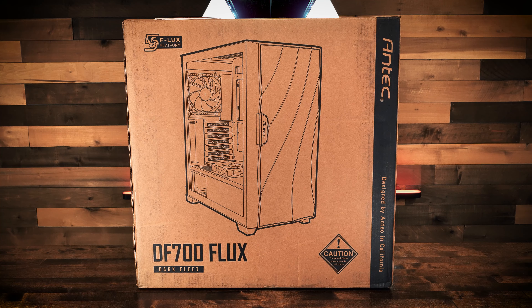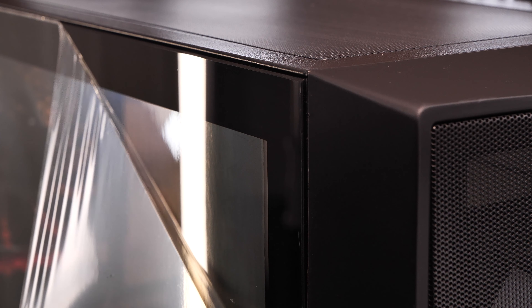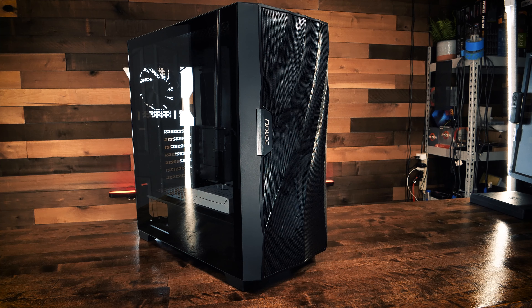Initially available February 2021, the Antec DF700 Flux ATX MidTower case is the most recent case to feature Antec's new F-Flux design, focused on improved GPU cooling. The F-Flux platform features a ventilation system designed to pull air via the lower right side panel up into the case through the lower PSU shroud, directly targeting your horizontally mounted GPU.